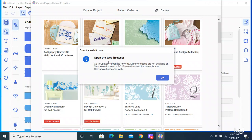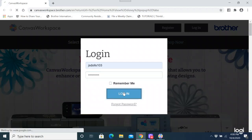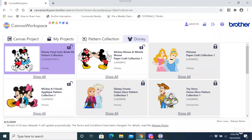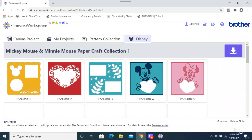If I click on that, it tells me to open the web browser. You cannot access your Disney designs through the PC version of the software — you can activate them here, but you cannot access them to use them with your machine. So you have to do that on the web browser. It reminds you each time — if you want to use a Disney design, it opens you up to the web browser. Here is my Canvas Workspace on Google Chrome. In order to access my Disney designs, I have to be on the web browser. It will not allow me to do that on the PC version of the software.